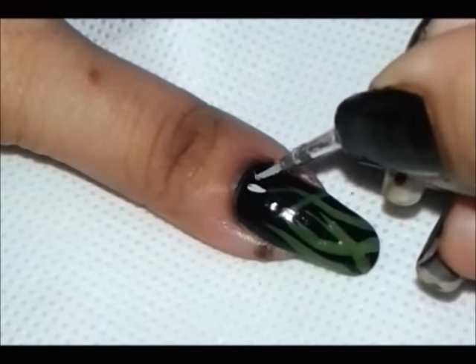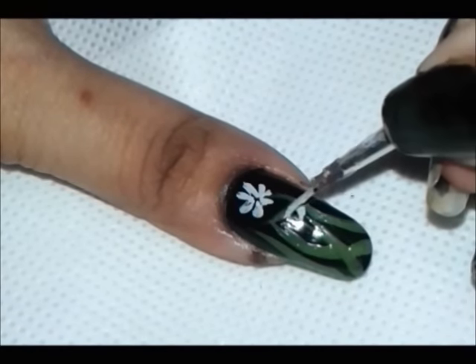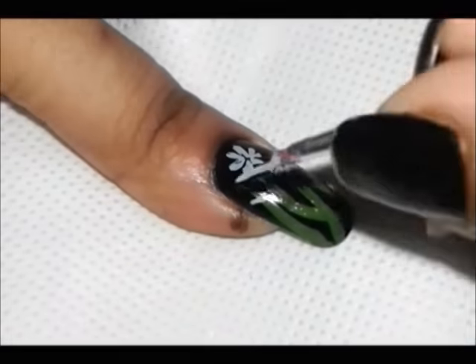Now I'm going in with light gray acrylic paint to paint flower petals with a detailing brush. Try to make them thinning towards the center.